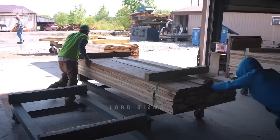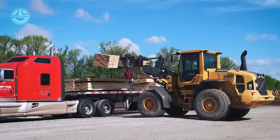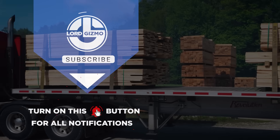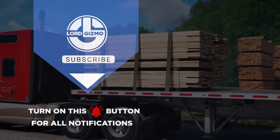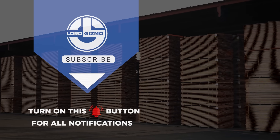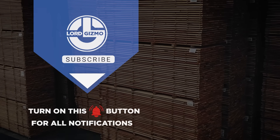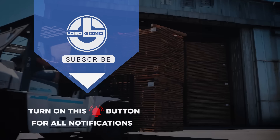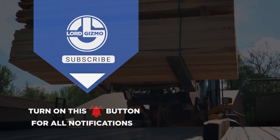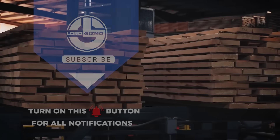That's the incredible journey of a tree from the forest to finely crafted planks, ready to be used in everything from construction to furniture. From the intense debarking process with those terrifying blades, to the precision slab cuts and finally quality control — nothing goes to waste. If you enjoyed learning about the fascinating world of wood processing, don't forget to hit that like button and subscribe to Lord Gizmo for more behind-the-scenes looks at how everyday things are made.